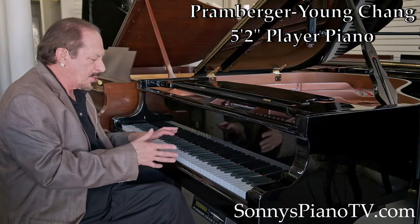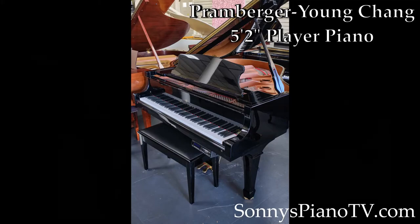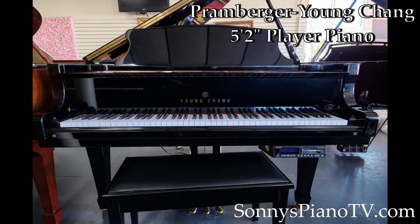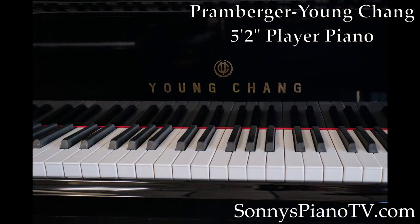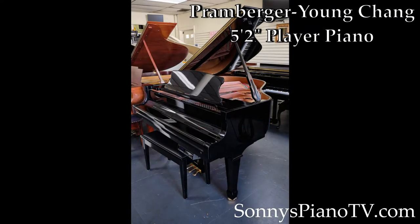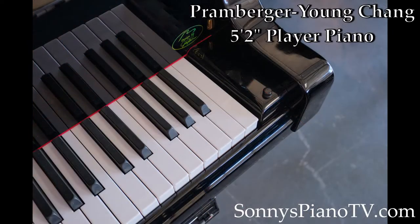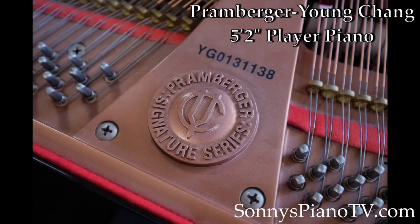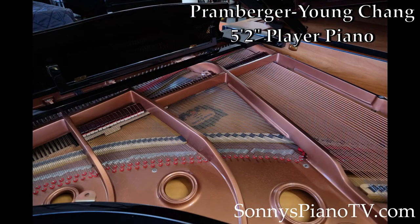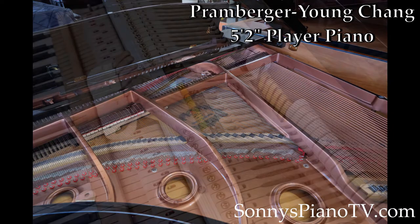Let me tell you a little bit more about the Promberger. Promberger was, I believe, the head design engineer at Steinway & Sons for 20 to 25 years. When he retired, Young Chang hired him to upgrade the quality of their pianos, and he improved the design on them. He came up with a super Young Chang — they called it the Promberger, part of the signature series. He did so much that, legend has it, Steinway sued Young Chang because their pianos started looking too much like Steinway.